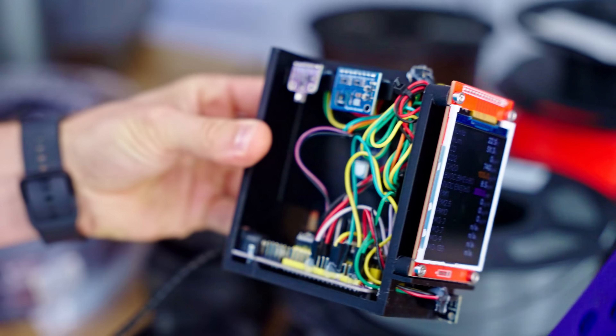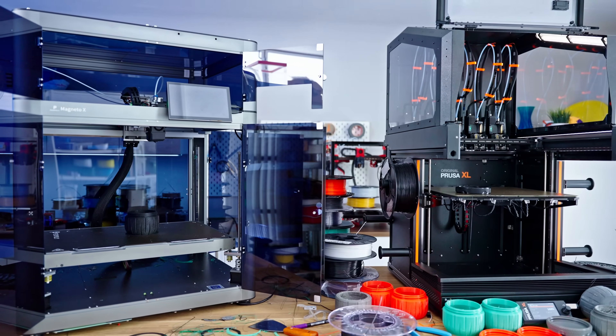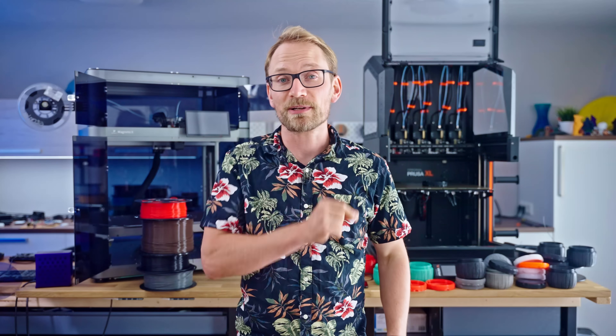This was a fun one to investigate. I built myself a sensor box, I did some research, I did some testing, and I've got some tips for what works and what doesn't.